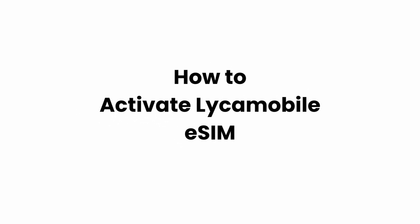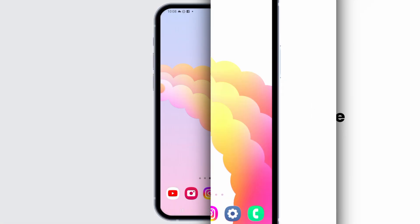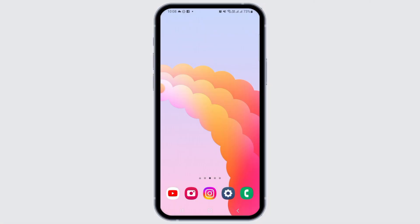How to Activate Leica Mobile eSIM. Welcome to Glitz Sorcerer. Let's jump right into the video.